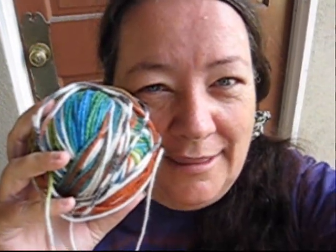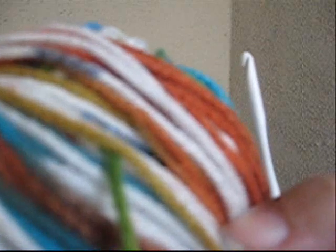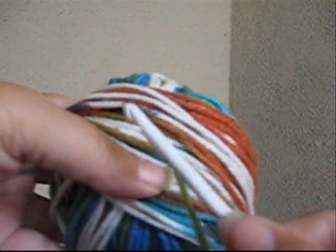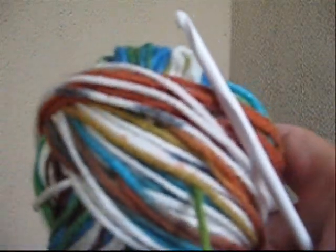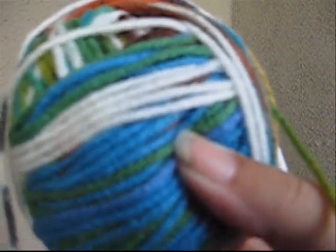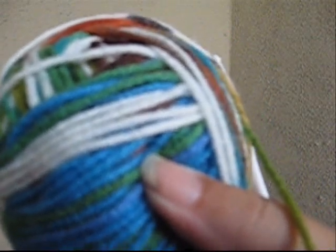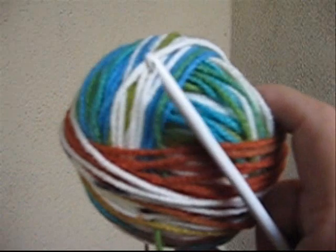I find it easier to learn new techniques with variegated yarn — that way you can tell where to put the next stitch easier. I'm going to start with this ball of yarn and the size H crochet hook. H is a great size to work with for everything from hats to clothing to dolls. If you look at your packaging, it will tell you what size hook to use for the type of yarn that you have.